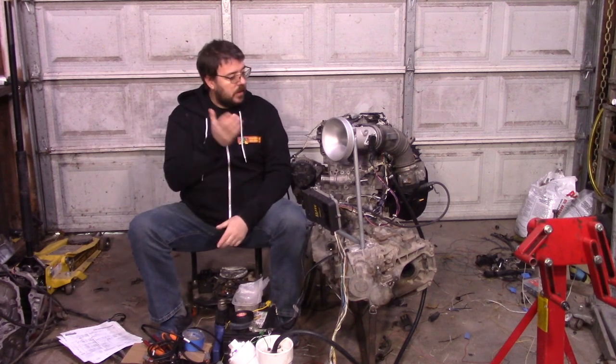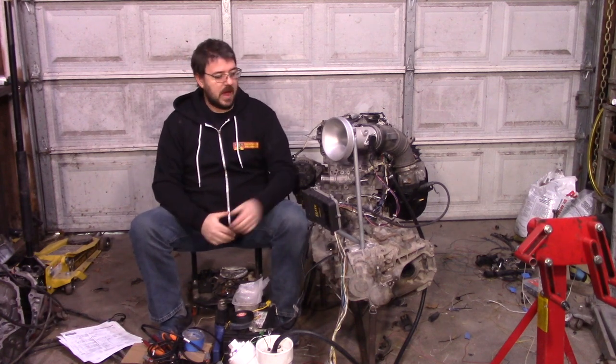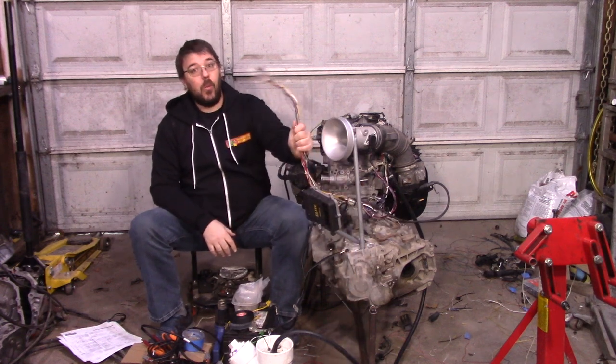Hey everyone. Today, EV number six. We're going to tackle what everybody loves: wiring.